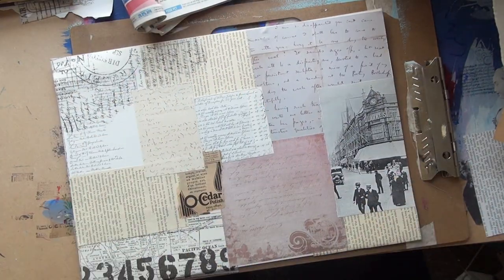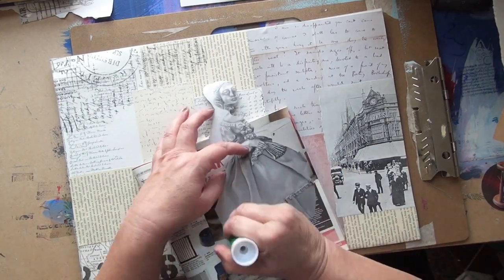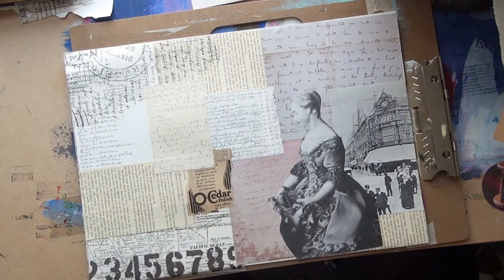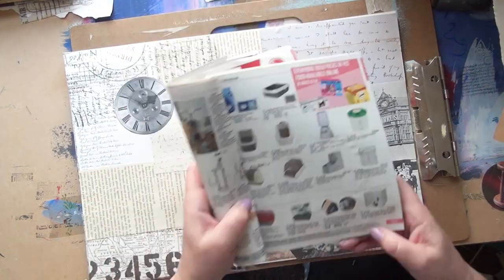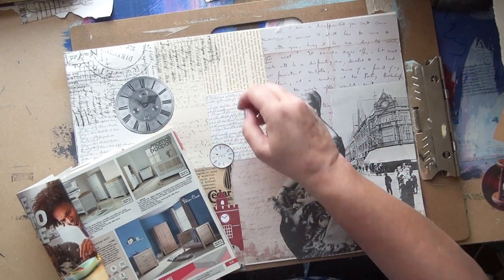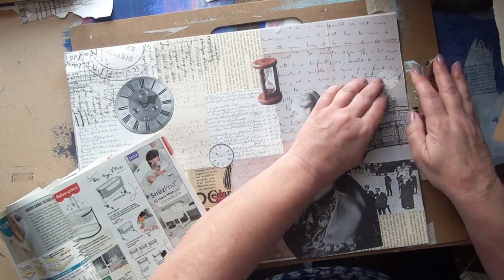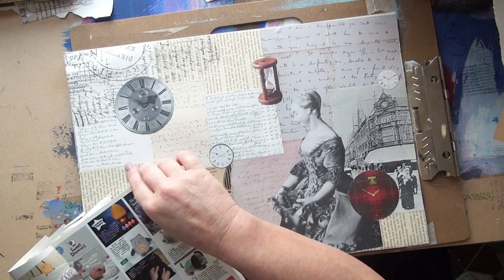So that's the background down and now I want to put on some elements that are interesting and also reflect the subject of time as I said earlier. I've got this image of a doll — she looks old-fashioned so she goes well. I quite like having a human element in as well. A building with the clock on, an actual clock face — I've got a couple of clock faces and a little egg timer there. I think that's one more clock, and there's a nice little tartan clock there.